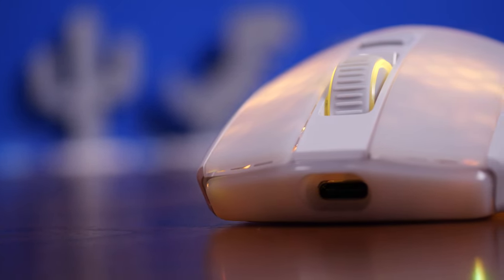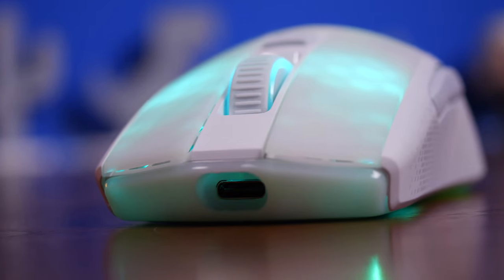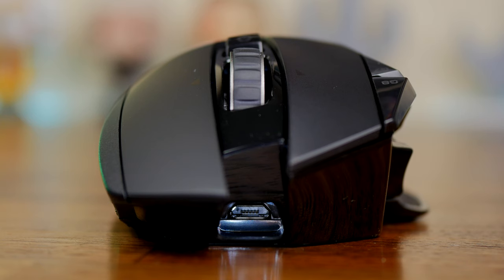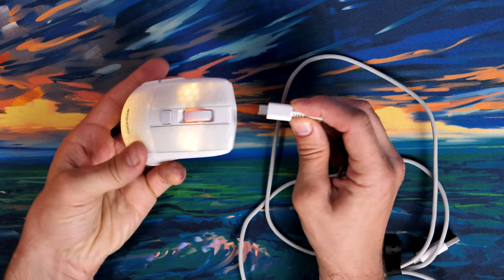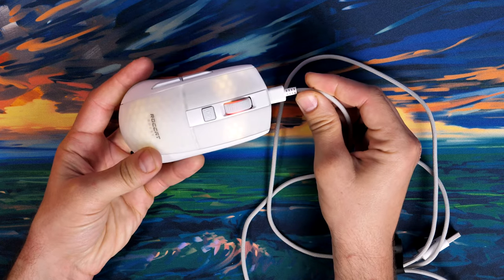You'll find that a USB-C or micro USB charging cable is included. You plug the USB-A end into your PC and then plug the micro USB or USB-C end into the mouse. For the most part, you can game with the mouse plugged in — you can plug the mouse directly into your PC and game with it.